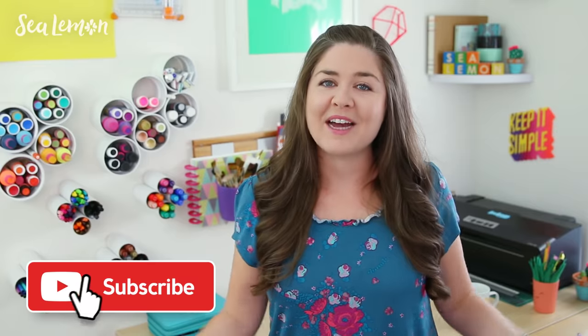My channel is full of ideas and more things you can make that you might also find relaxing, so go check out the playlist on my channel and be sure to subscribe so you don't miss any of my videos. I upload something new every week — let's get into it. Let's get our calm on.